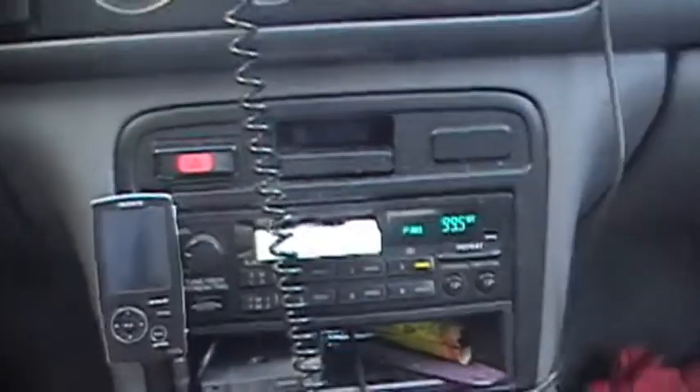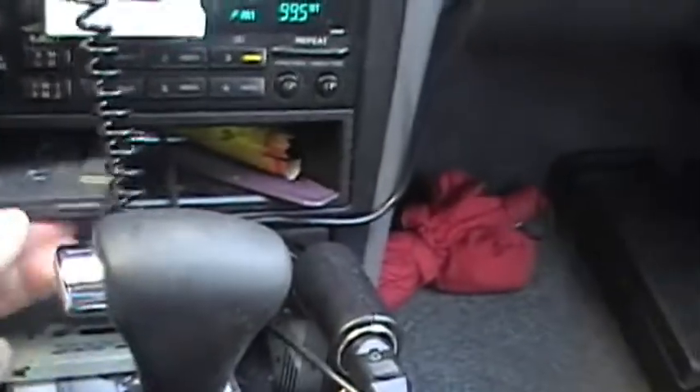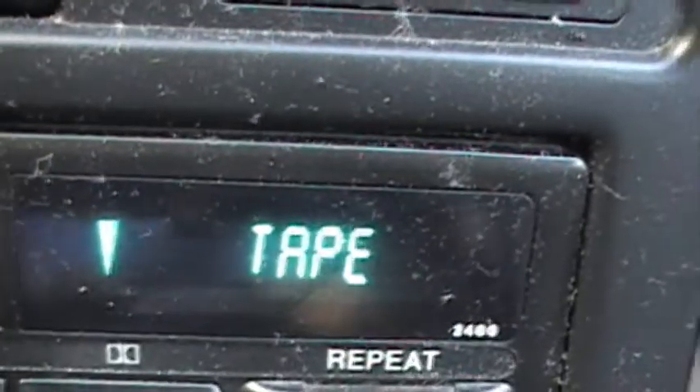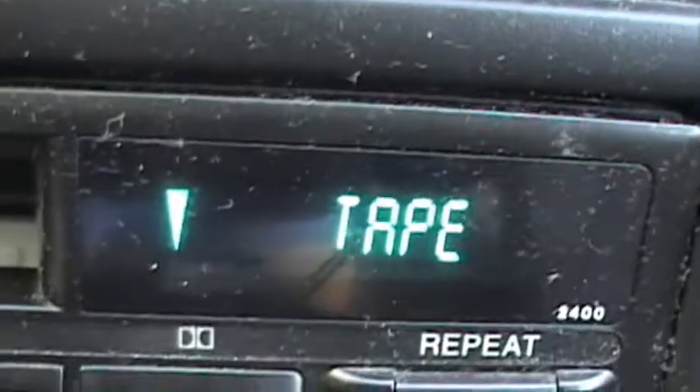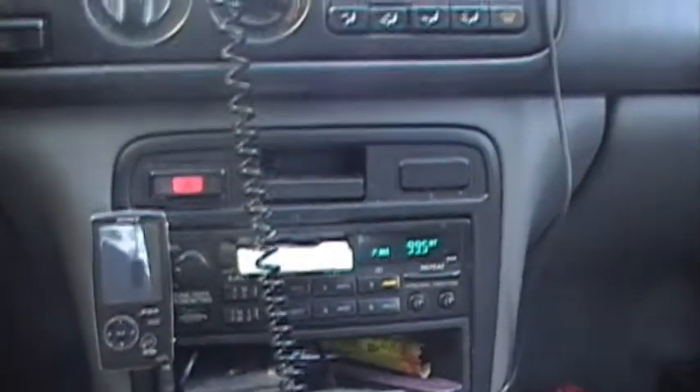Now for quite some time — for the last month or so — whenever you stick an audio cassette or the MP3 cassette adapter into this car's tape deck, this will flash on the screen. That light means it's time to clean the old tape deck. It's a feature I've always kind of gotten a kick out of for the last 15 years of this car's existence — even before that with the '94 Accord we had for a short while back in the 90s.